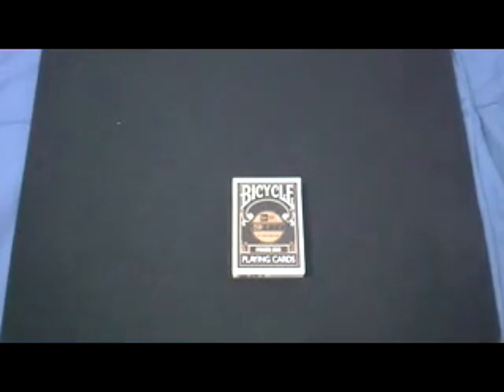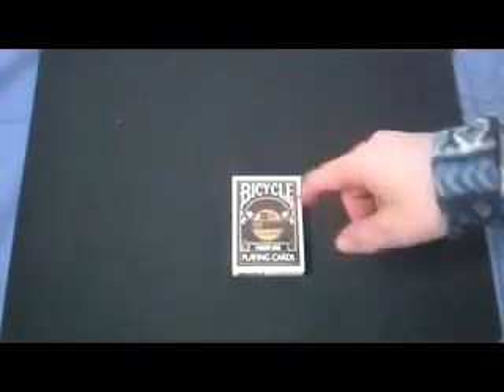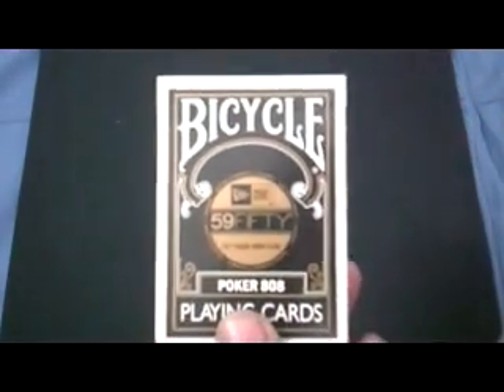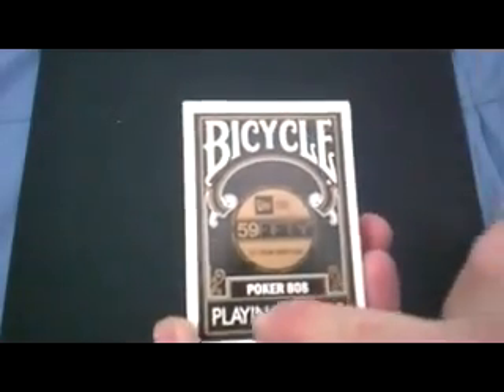Hey everyone, it's Felix A32 and this is Felix A66 Days of Cards, and it's time for another tech review. This time I got this deck — a Bicycle New Era deck.